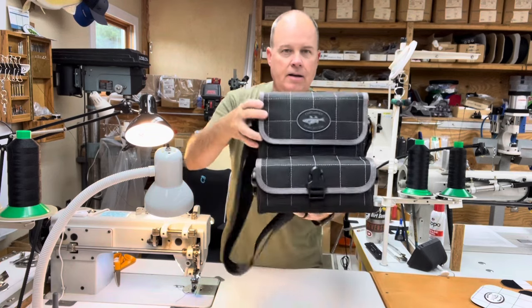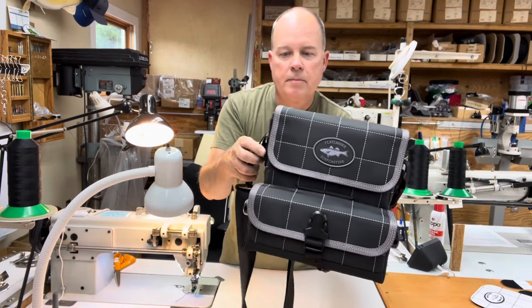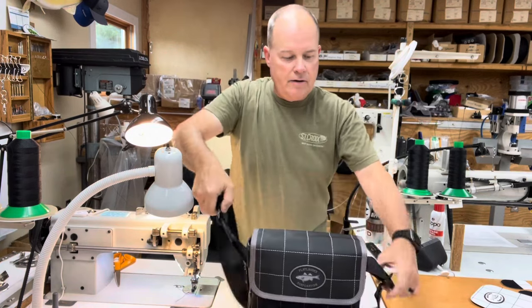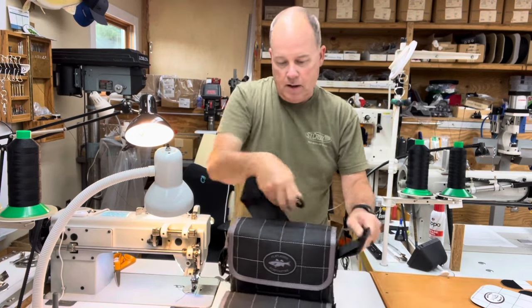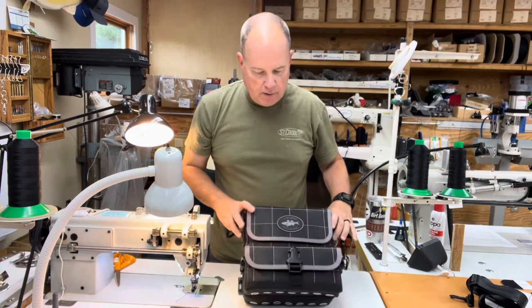They have a couple of options on it and they went with gray grid stitching and gray edge trim. Like you've seen in my other videos, my bags have an adjustable and removable shoulder strap, so I'm going to get that out of the way.